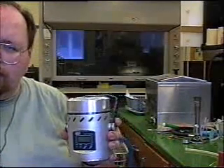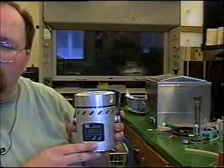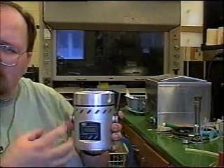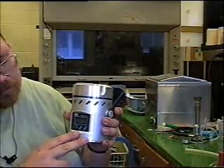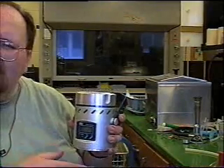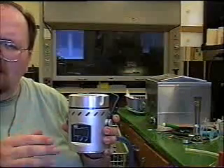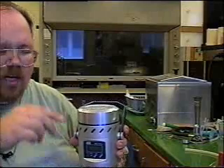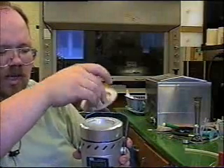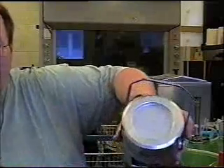Now you place this in the environment where you want to test the air, and you start up the little motor and set it for the volume of air you want to sample. It has a pause — a delay — so that you can set it in there and get out of the area. Then once you set the pause, you remove this little top cap.